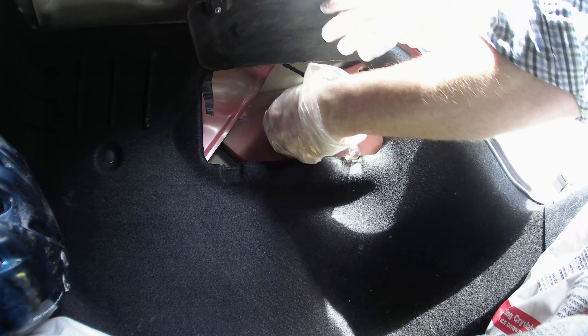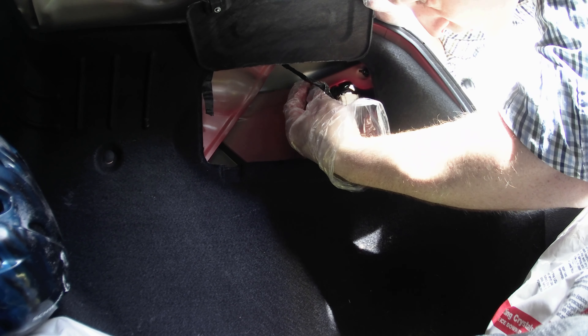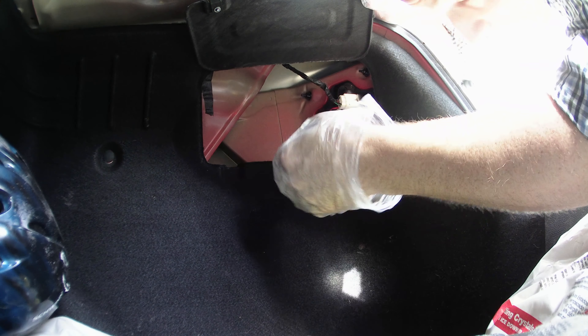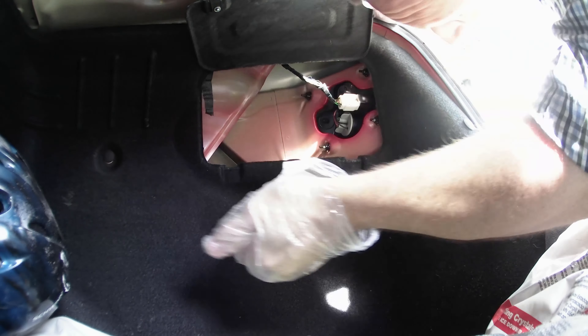The same can be said for this blinker. You just push in, turn, and it comes right out. It has those two little pins on the side. To put these back in place, I would suggest putting the shortest one back in first, which is this orange bulb — your turn signal. Put that in, twist, and it's in. Then for the clear bulb, same idea: put it in there and just twist. No big deal.